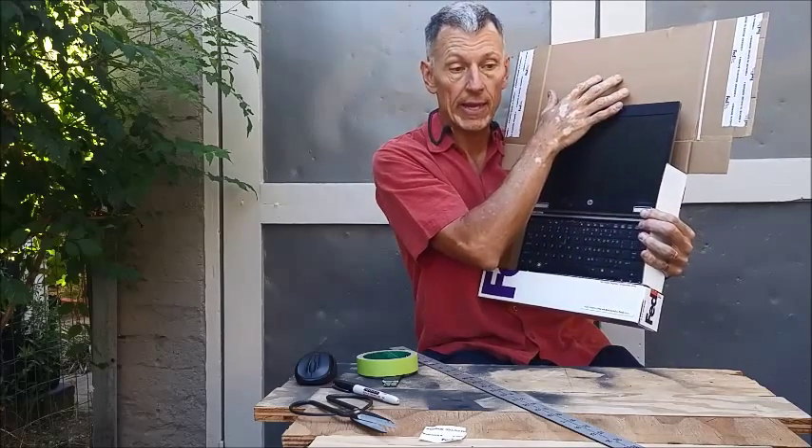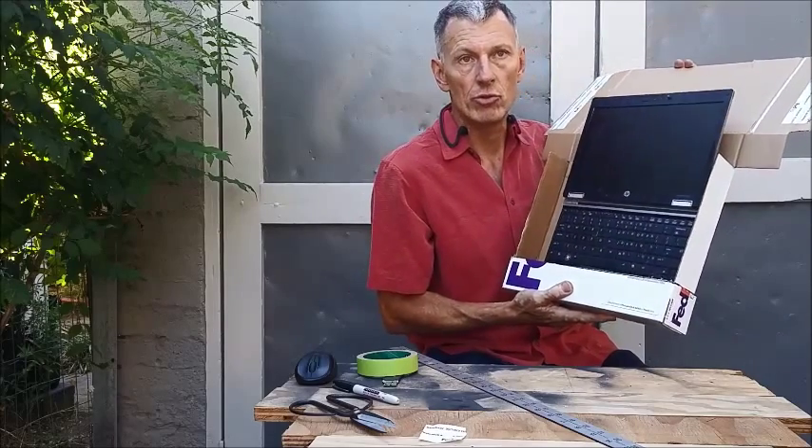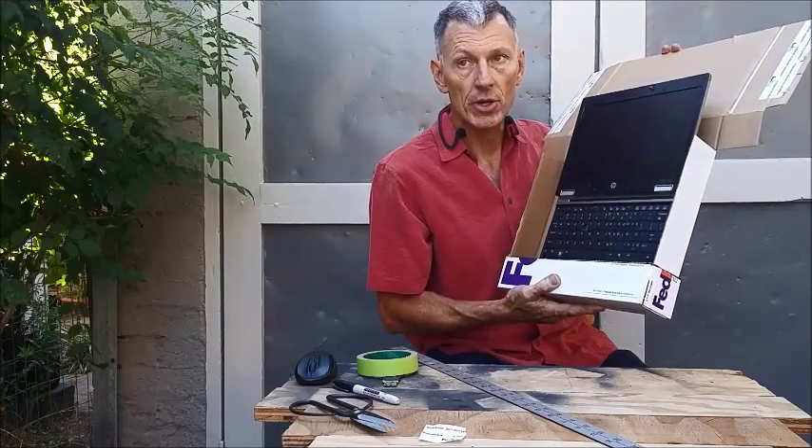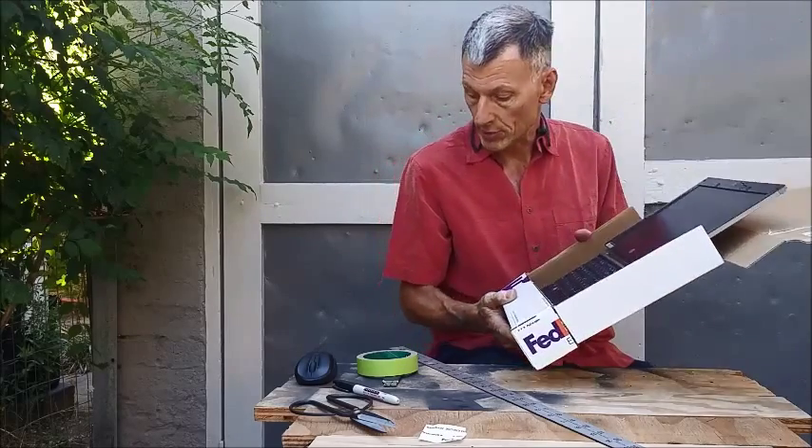This will hang on a pole — like the kind we use for lighting. You can also put it onto a flipchart board. There are a lot of different ways where we can install this, and that'll be covered in our next lesson.